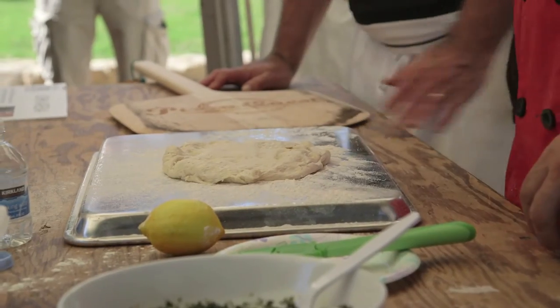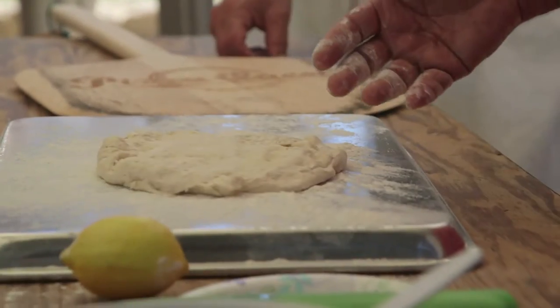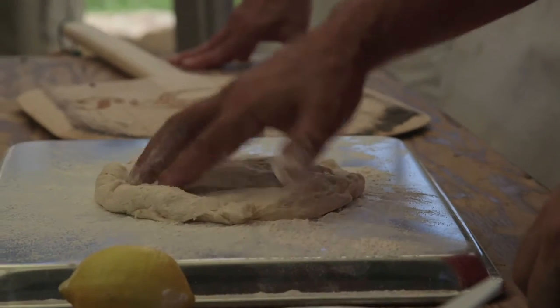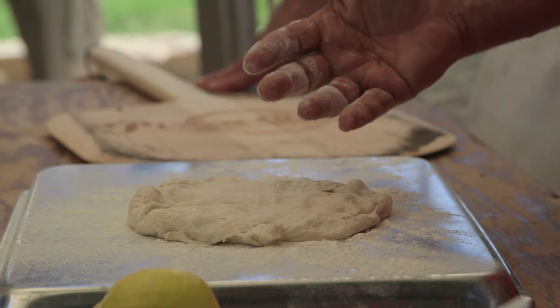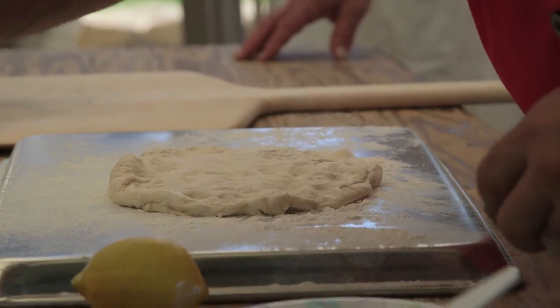We have to remember that the dough is alive. So everything you do to it, the dough remembers. I wouldn't hit my dough with a rolling pin any more than I'd hit a child with a rolling pin, because I want it to grow up to be gentle. When we stretch a dough, we're moving carbon dioxide around — we don't want to degas the dough. So what we're going to do, because we're replicating the ancient form, is handle it minimally.